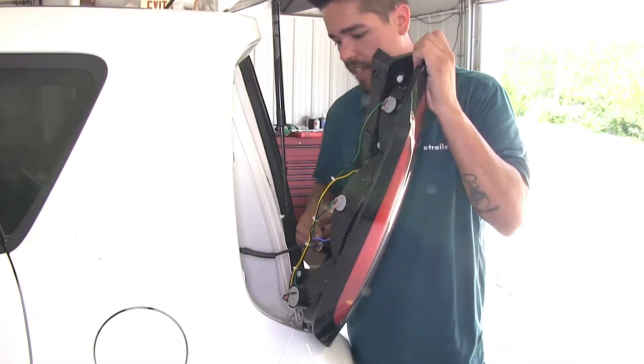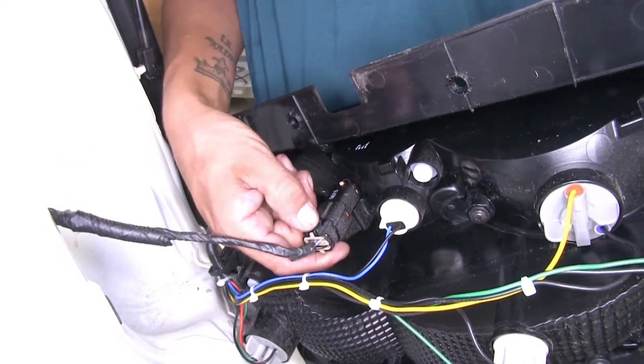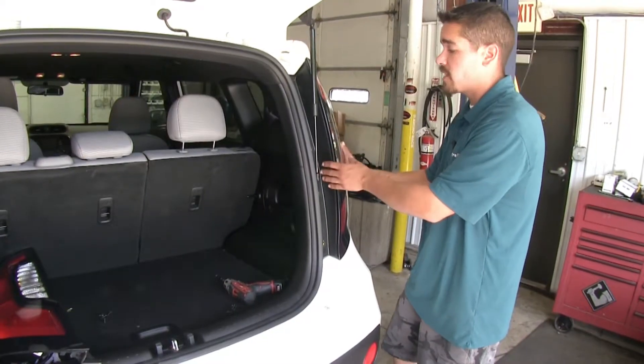Here on the back side, we're going to have a connector that connects to our vehicle. If we push in on this tab, we'll be able to pull out the connector and we can set our tail light aside. Now we're going to do the same thing on the passenger side as well.